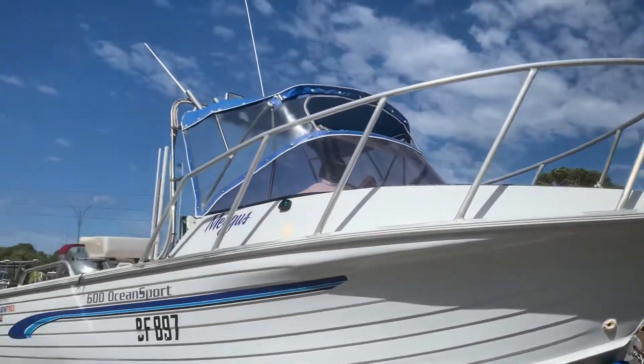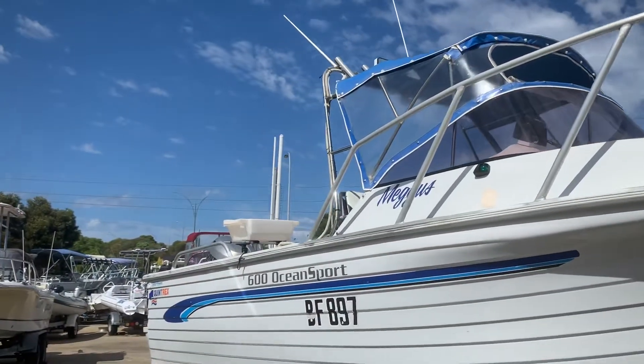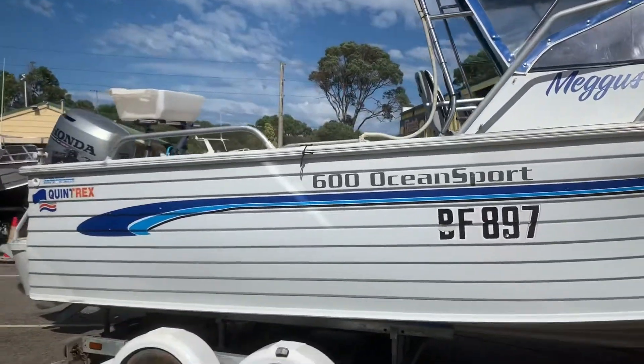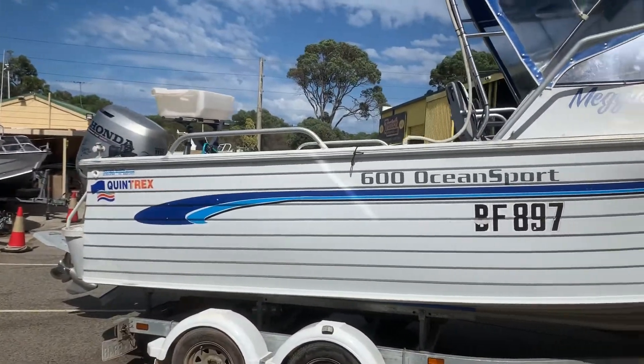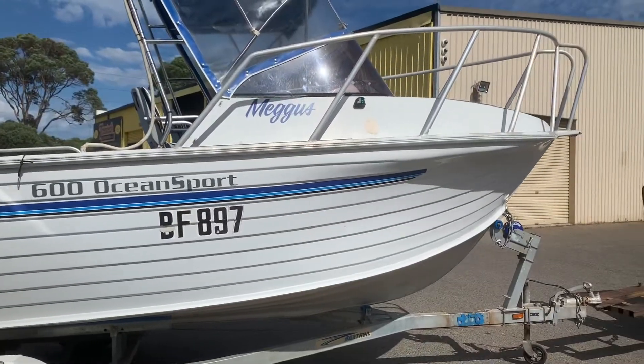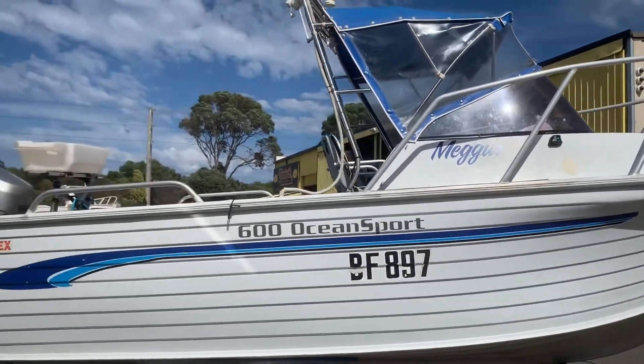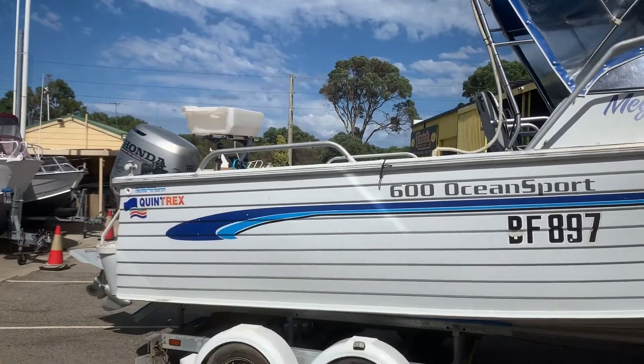Big solid rounds — a really seriously set-up fishing boat. Nice solid boat. Put it in the water and go fishing. You don't have to worry about putting a few scratches on it. Just really practical and really well set up.